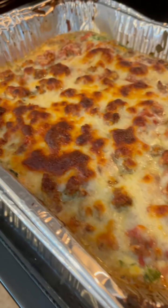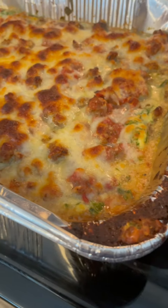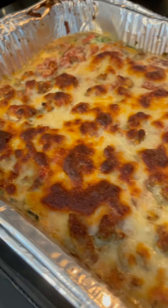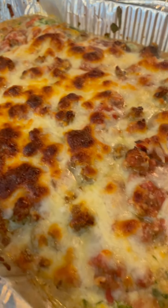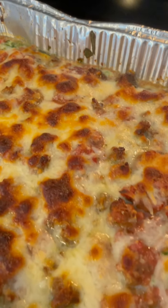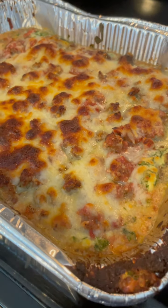Welcome to Mountain Cooking with Missy! Today I'm excited to make this zucchini lasagna for you guys. I just got it out of the oven, but I'm going to show y'all how to make it — it is delicious, so stick around.